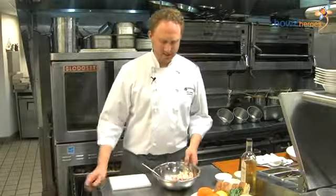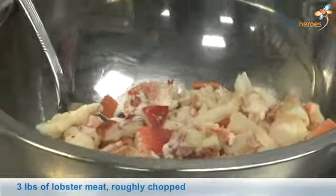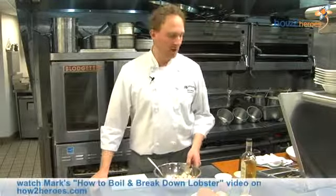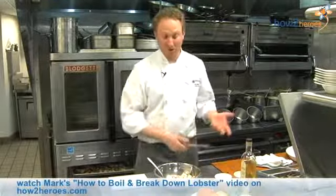What I have here is the meat of two one-and-a-half pound lobsters that we've cooked, cooled, taken out of the shell, and cut up the meat. We're going to turn this into our lobster salad that we do here.